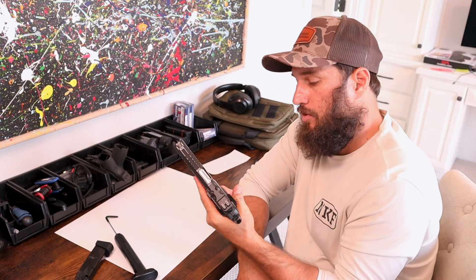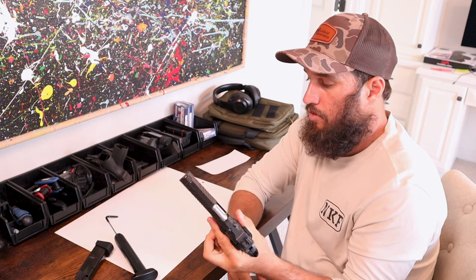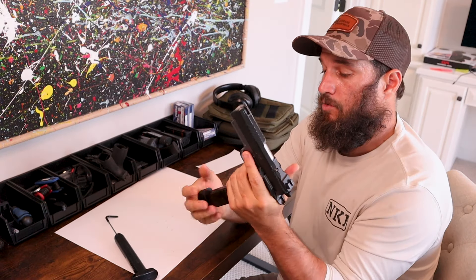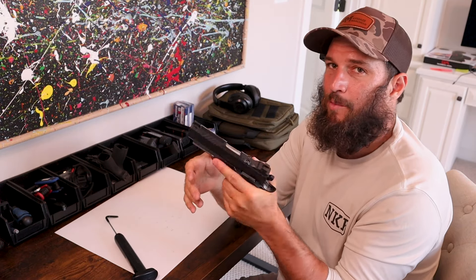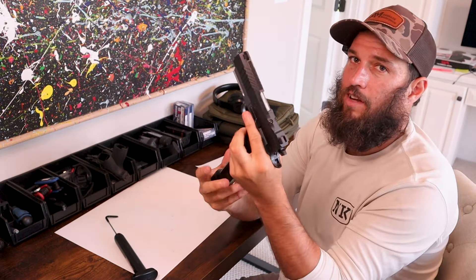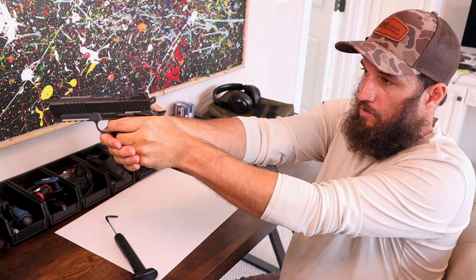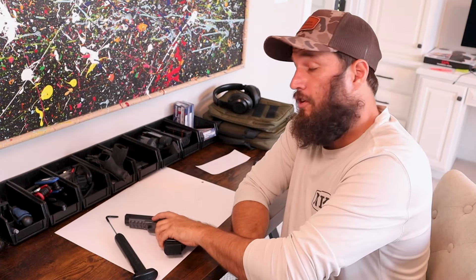Ideally it breaks in a little bit over time, but the weight of the trigger is not that important to me — just a clean crisp break, repeatable — that's what I like. Magazine release is obviously reversible. I am left-handed, but I'm so used to using guns with the magazine release on the right side, I typically do not reverse it. Very smooth gun out of the box. I'm excited to go shoot it. We'll make a full playlist about this pistol — next video I'll be out back shooting steel targets with it. Thanks for watching.